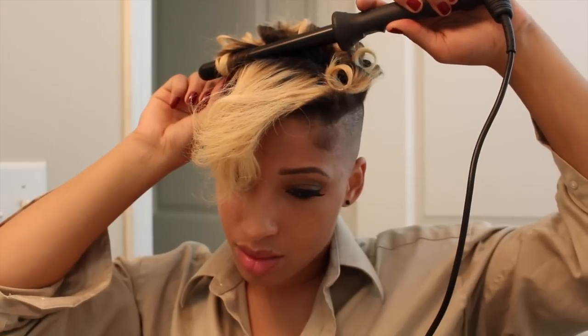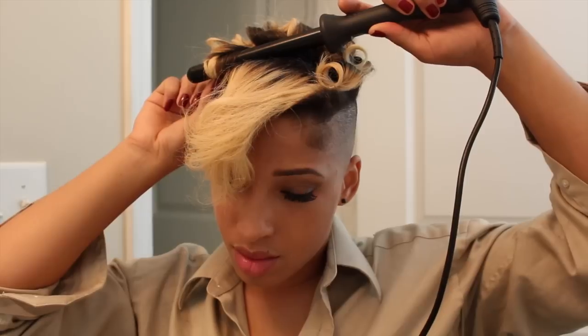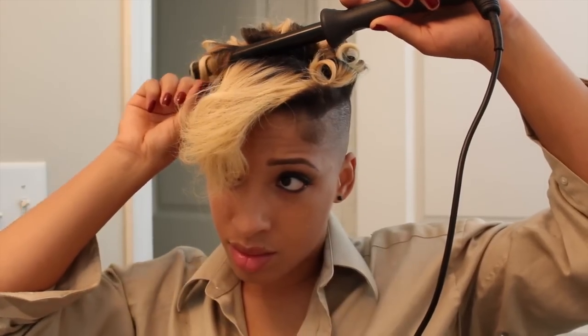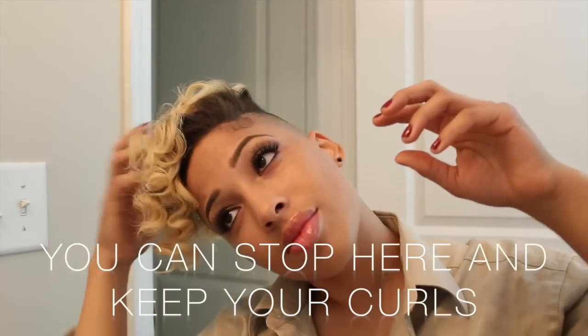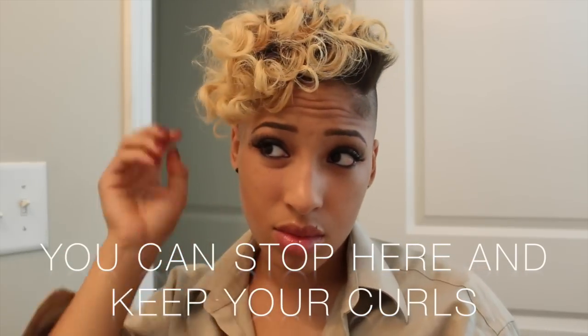I usually keep my hair wrapped around the wand for 20 to 25 seconds — that way I have strong curls and they last me all day. After messing with my hair a little bit with my fingers, I really like the way that it looked. At this point you can keep your hair like this, because the curls are just so tight and really pretty.